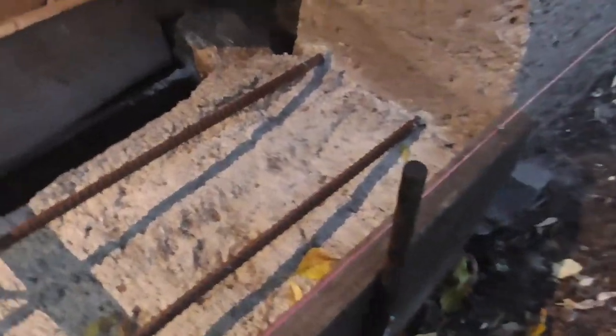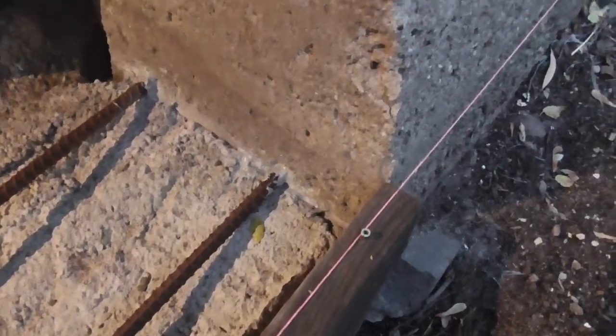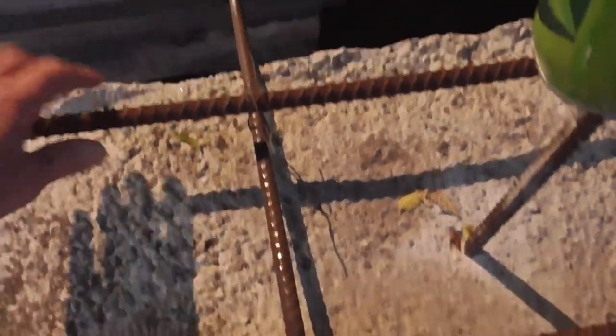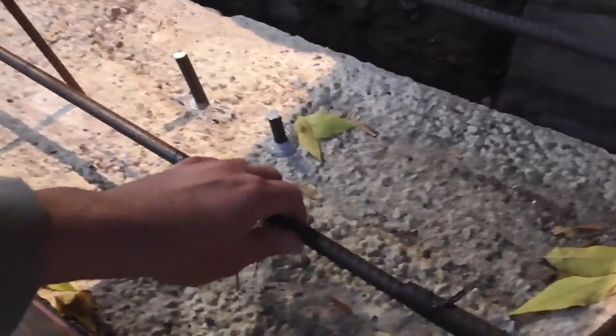I believe I got it all done. Let's look at some of this. It was cool last night, but I think it only got down to 44 degrees or something. It feels pretty stiff — feels hard. I have all these short pieces, and there's one more spot where I can tie it, as you can see.